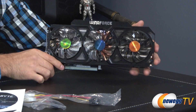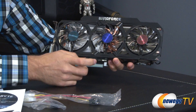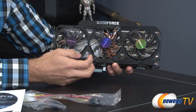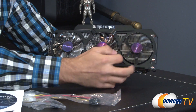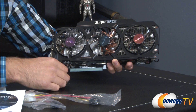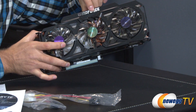Here's the main event — the actual card itself. The shroud is metal, as opposed to plastic on other versions, part of Gigabyte's WindForce cooling system. It comes with three fans blowing across the heat pipes and fin array to keep the card cool. There are also quite a few copper heat pipes inside.